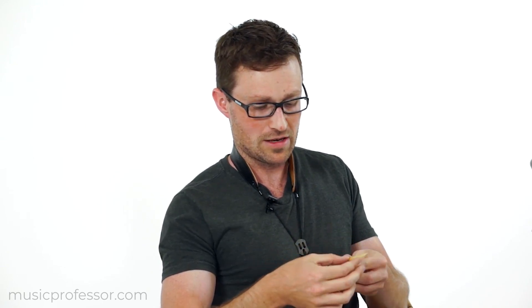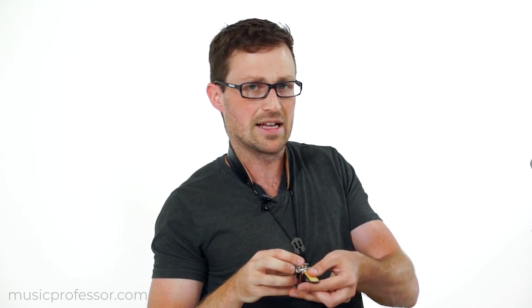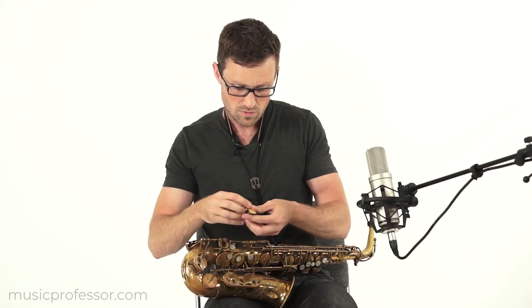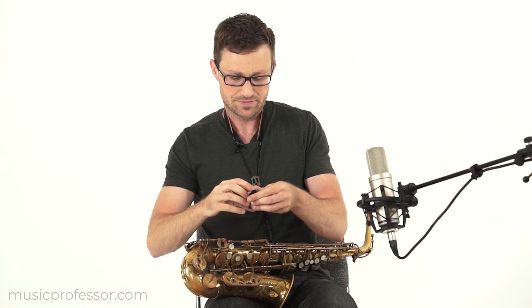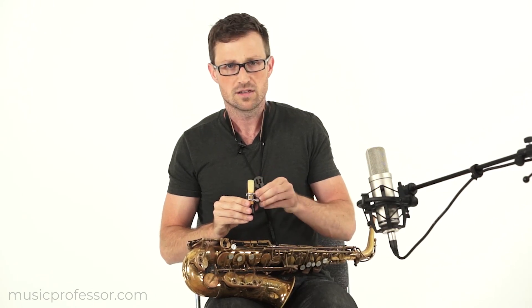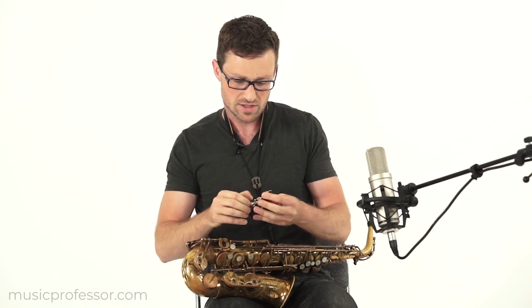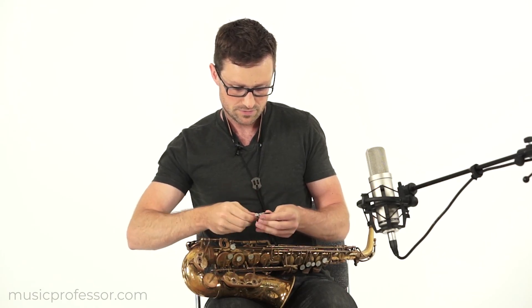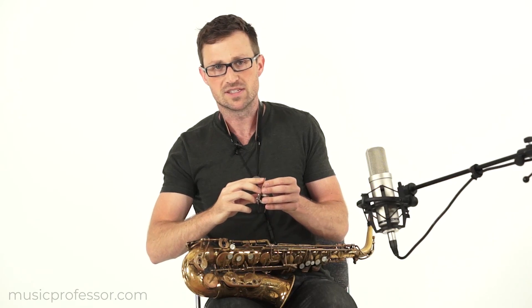Always put the screws on the right side of the mouthpiece. You're going to want to slide the reed just like that under the ligature, not touching the tip, being really careful. It doesn't matter if it's exactly in place yet — you'll put the reed on there. Make sure the screws are in the center and slowly tighten the screws. As I'm doing that, I'm adjusting the reed into place. You want to make sure the tip of the reed is almost to the tip of the mouthpiece.